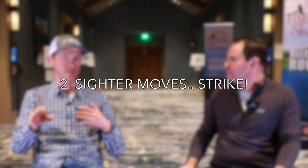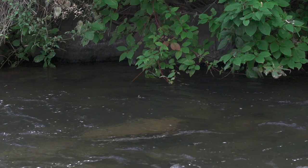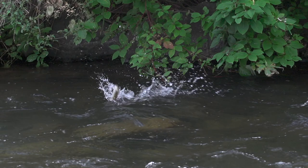All we're looking for is really fine differences in the way your sighter drifts. The sighter is just built-in fluorescent monofilament already in your leader, typically held off the water, though you can also float it. I'm just looking for any deviation in the drift. As it drifts along, I'm tracking it with the rod tip, trying to get a dead drift. If it hesitates just the slightest bit, or there's a tiny little bit of sag or slack in the leader, if that straightens out, that could be a take.